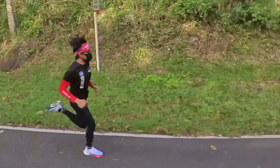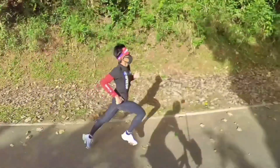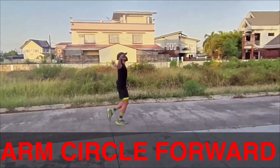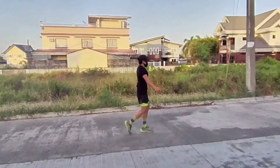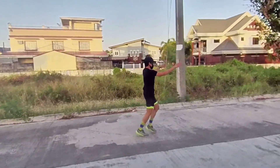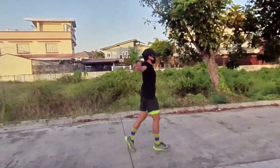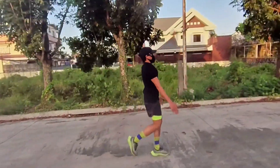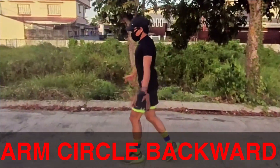Without further ado, let's get into the exercises. First exercise is arm circle forward. You can do this by standing tall, raise and extend your arms to the sides without bending your elbows, then slowly rotate your arms forward making small circles. This is really good for shoulder opening.